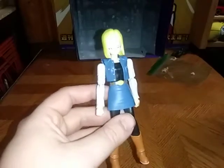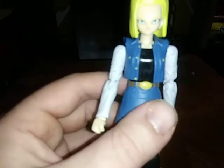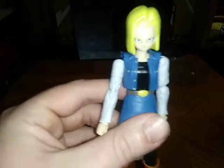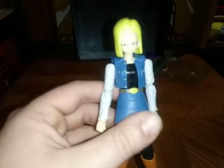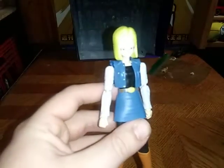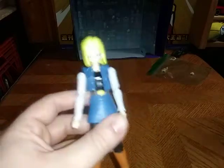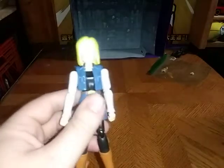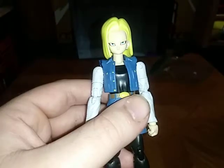I'm going to give a bio about her. She started out as a bad girl in the Cell Saga — her and her brother Android 17 and Android 16. After that they became no longer enemies with Goku's friends — Goku and Krillin and all that. It's the first time I'm reviewing Android 18.